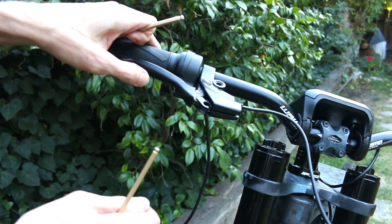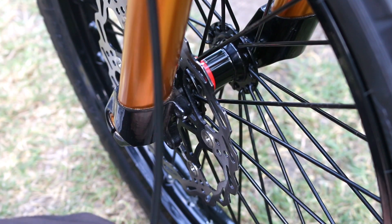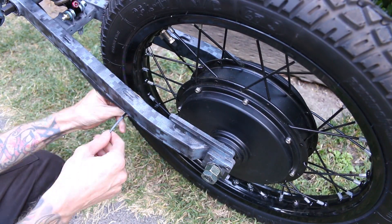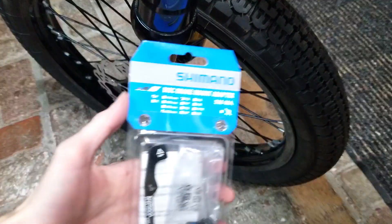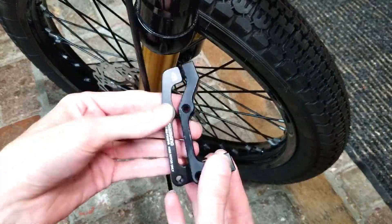You know those builds where everything is fighting you every step of the way? Here's the front brake — I had every size bracket except for the one I needed. Zip ties I can do, I shouldn't have any issues with this. Success! I waited about two weeks and I finally got the bracket that I needed to fit the front brake.